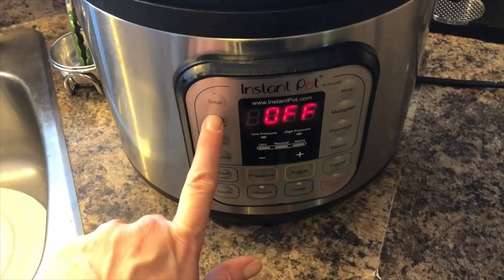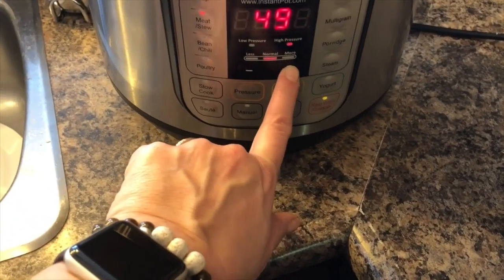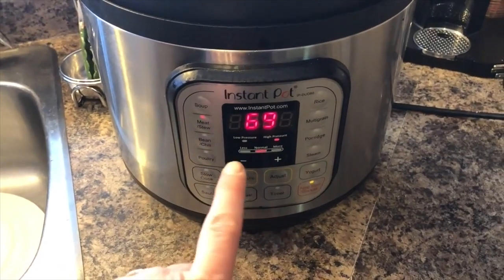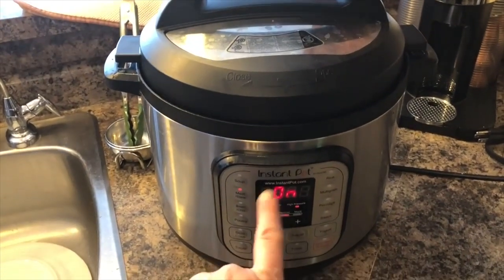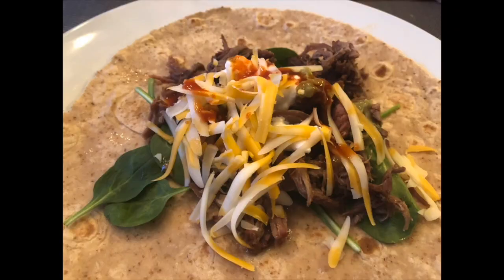I'm going to turn it on the meat setting at 69 minutes and let that cook. It's going to take a little while — make sure the vent is closed. Once the countdown is done, I pulled it apart, then put it on a baking sheet and put it in the oven just to get it browned. Here it is over a high-fiber, high-protein, low-carb tortilla.